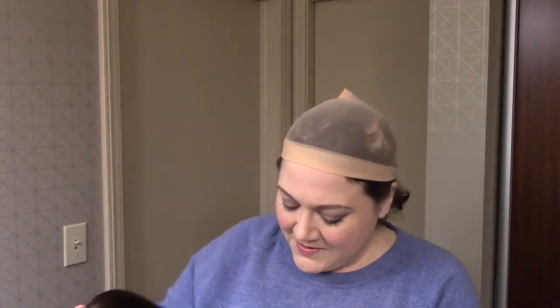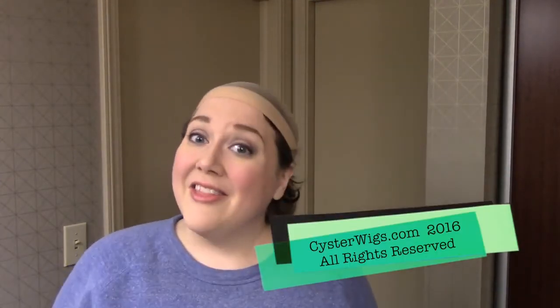So I'm Heather from CysterWigs.com — the exasperated owner of CysterWigs. That's C-Y-S-T-E-R-W-I-G-S.com, which, as this video should prove to you, is a site where you can go and find wigs that don't have epic quality control issues — at least if we can help it. Thank you very much for your time, and I hope you have a great night. Bye.